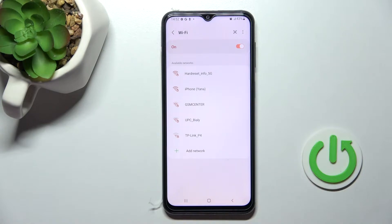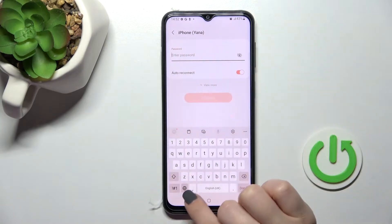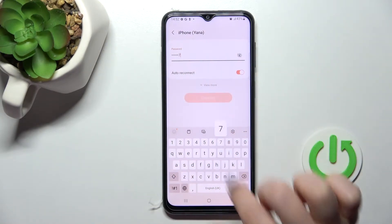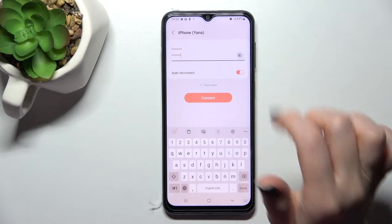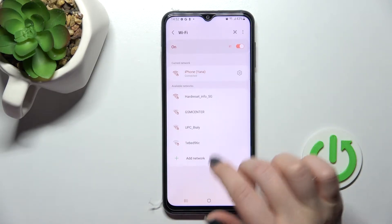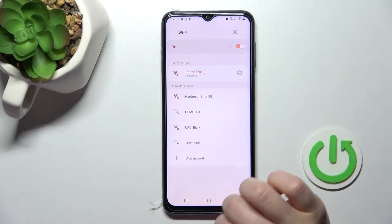Here you will see all the available networks and you can select one. For example, we can go with this one. Here you should enter the network password. By clicking once on the switcher icon you can see the password to avoid any mistakes. And then just click here to connect. Wait a second and as you can see, our device is successfully connected to this network.